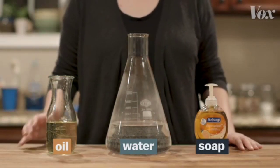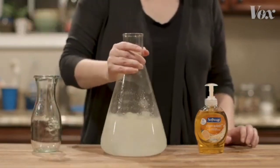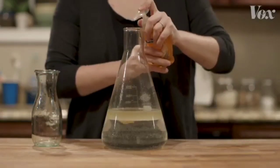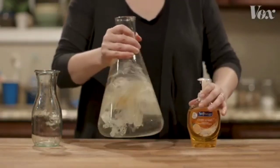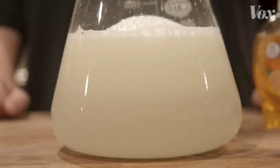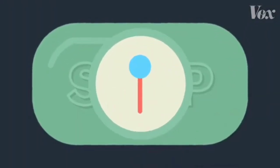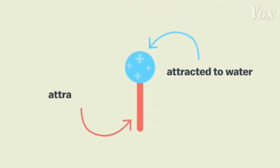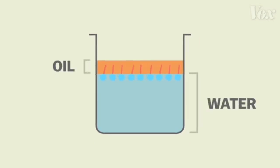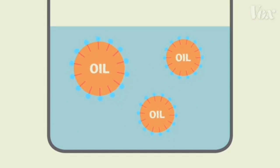You can see it happening in this demonstration. Oils are just liquid fats. What happens when you pour oil into water? It floats — it doesn't mix. But add soap, and suddenly that fatty oil dissolves into the water. That's because soap has two-sided molecules. One end of the molecule is attracted to water, the other end to fat. So when the soap molecules come in contact with water and fat, these dual attractions literally pull the fat apart, surrounding the oil particles and dispersing them through the water.